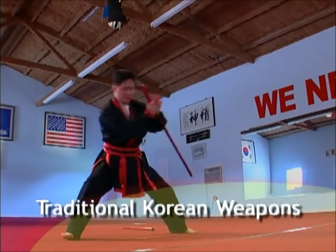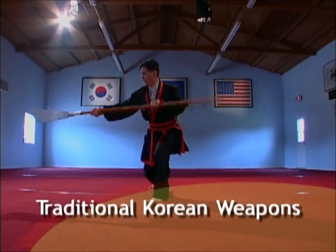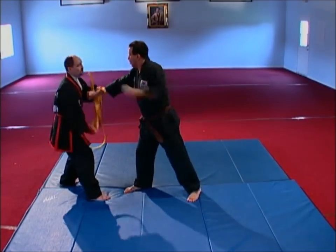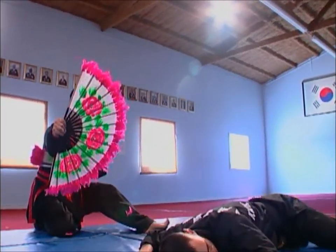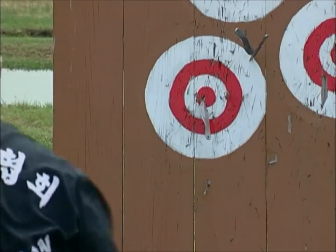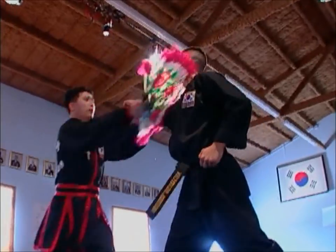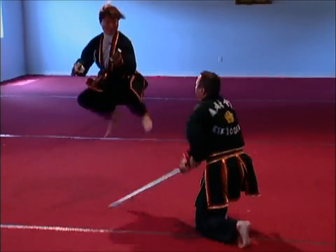Traditional Korean weapons include different types of swords, various staffs, the jewel bong or pointed staff, as well as the spear, cane, rope, fan, and bow and arrow. All told, there are 24 different traditional Korean royal court weapons in the curriculum of Kooksulwan.